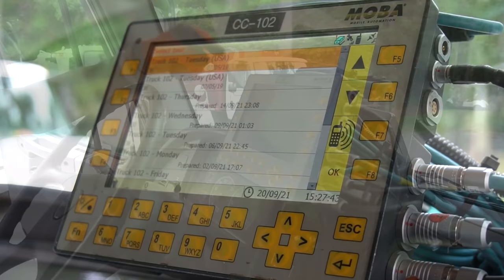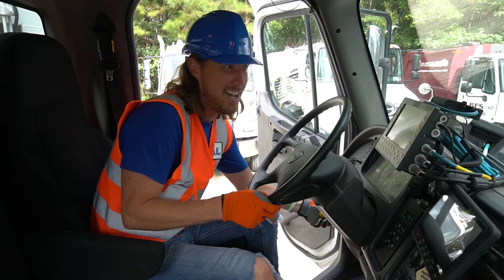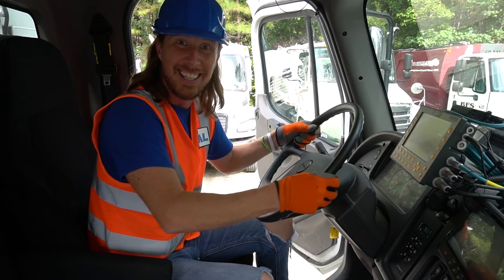This is like the GPS computer. It tells the driver exactly where to go, what house has been done, and what house hasn't been done. It's a really important part. Let's crank it up and see what it sounds like. Ready? Oh wow, that's cool — you hear that? That's the sound of the engine. That's really cool.